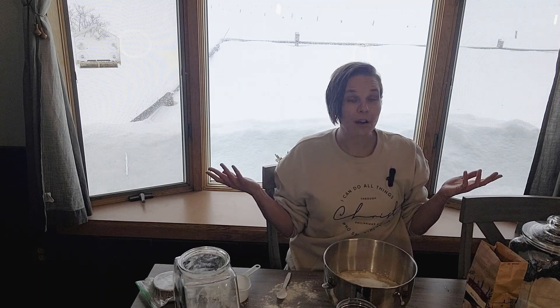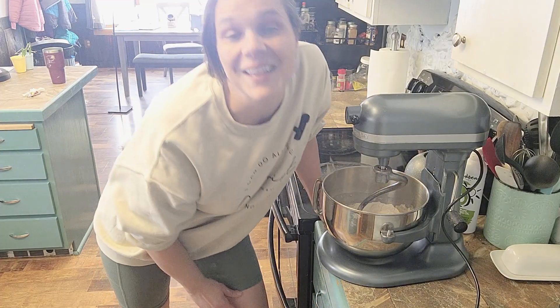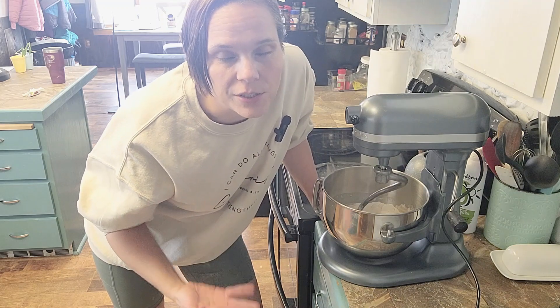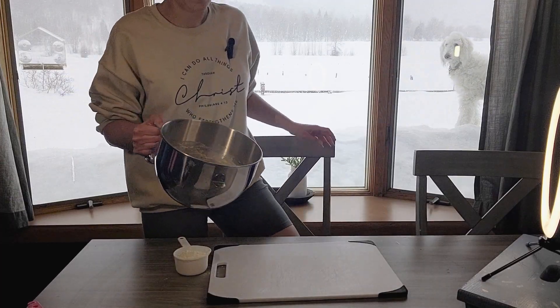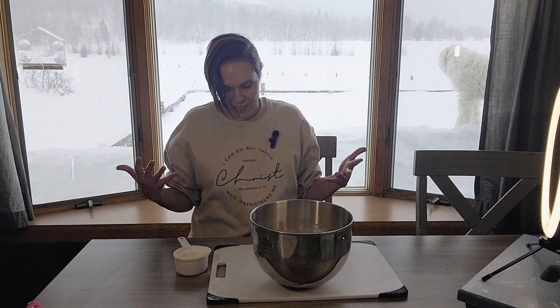Now that I'm all covered in flour, we can pop this thing on the mixer. And yes, if you're wondering — it's winter and I'm wearing shorts. Don't judge me, I'm just wanting it to be summer.